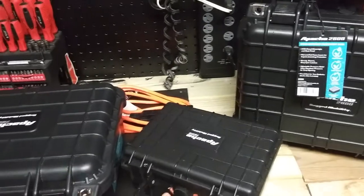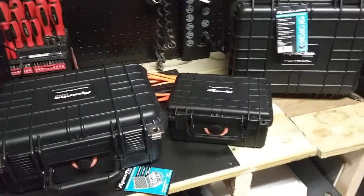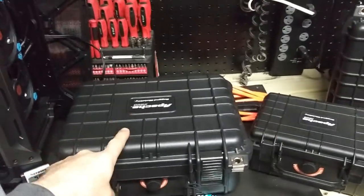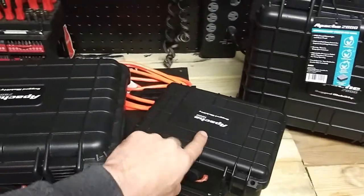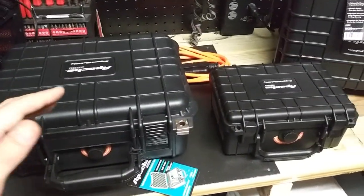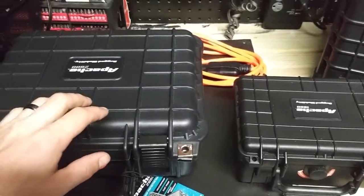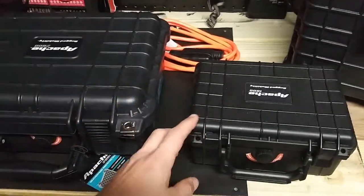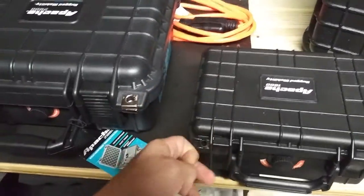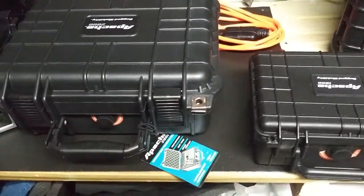They do come in three different sizes, although I don't have the third size. The third size I believe is $68. These are $27.99, and then these are like $18.99. One thing I noticed between the 2800 and the 1800 is these little holes here — on the 1800 they're plastic, but on the 2800 they're metal. That's a nice little touch, since you can put a bolt, lock, or padlock through them.